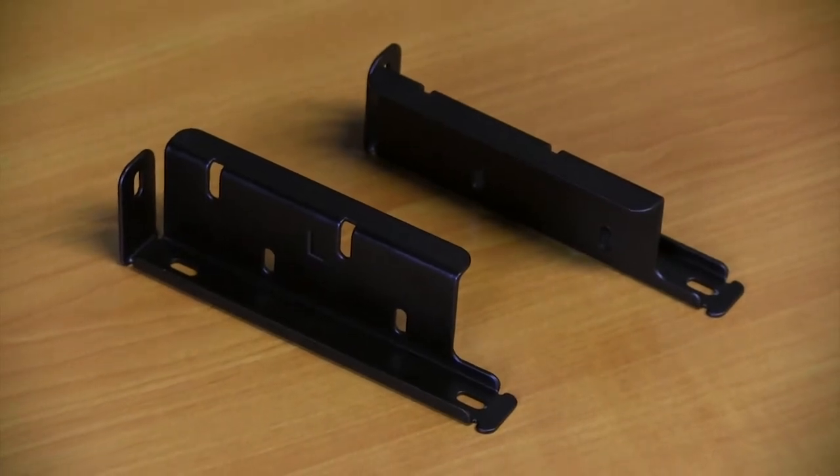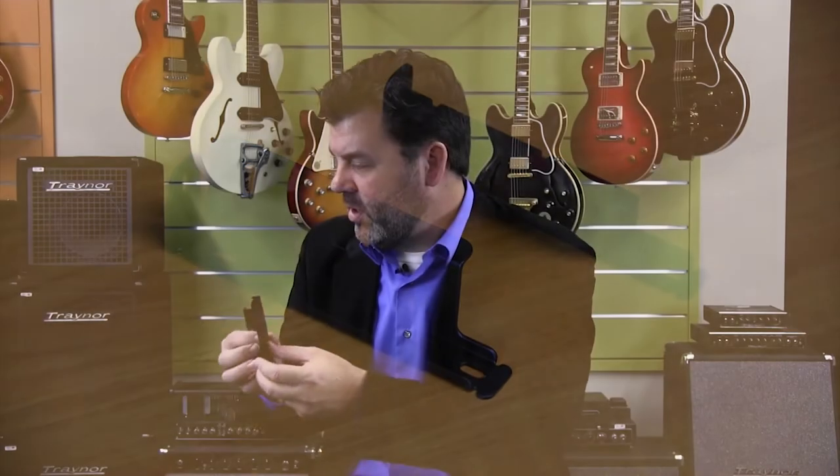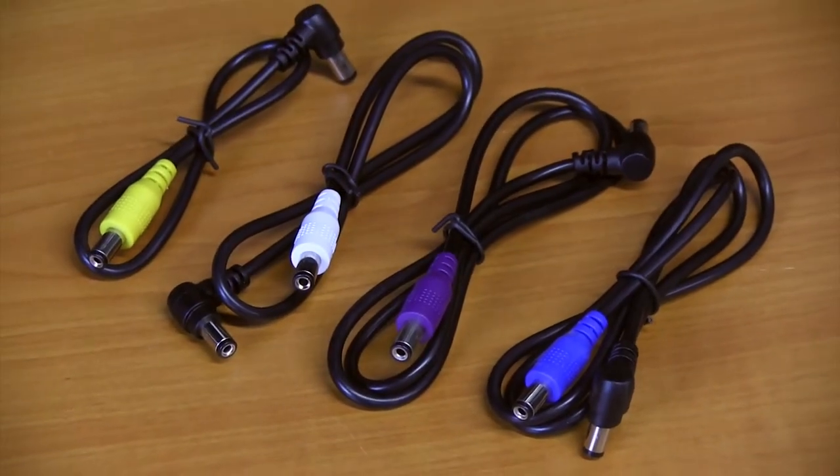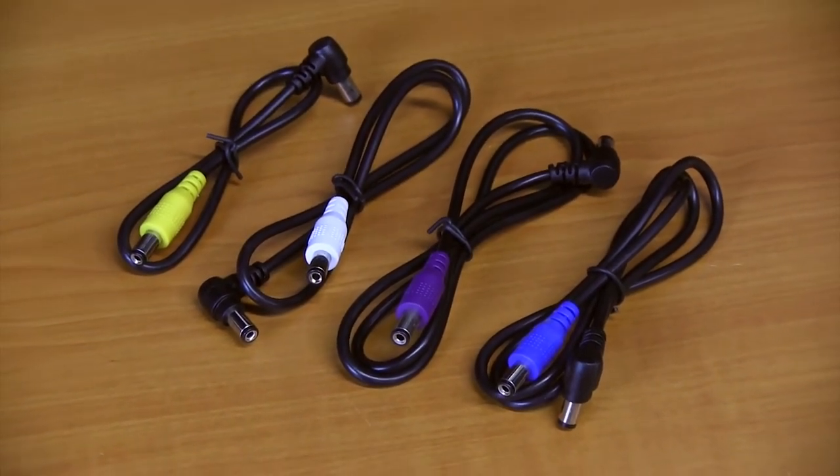It also comes with these handy brackets that allow you to mount it underneath the angled pedal train boards. Also included are a variety of DC cables of various lengths that handily have a right angle on one end and straight on the other. This enables you to fit your pedals closer together and cram more stuff on your pedal board, which we all do.